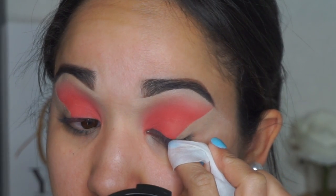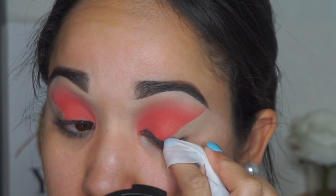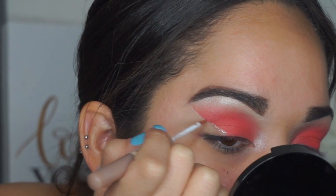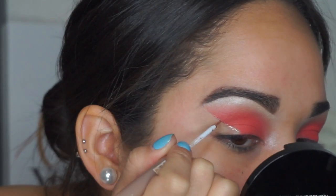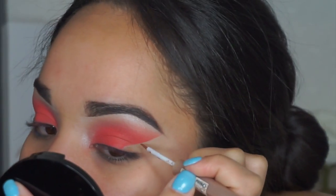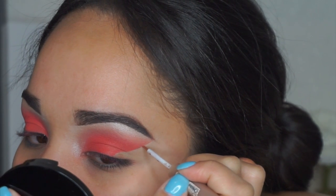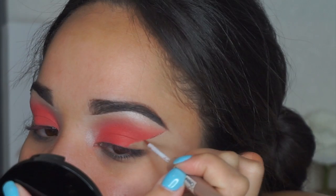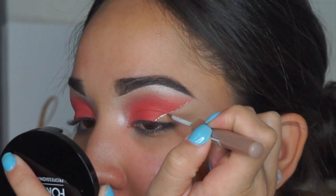The line was completely straight. To trace over that tape line I used the NYX Glam Liner Aqua Luxe in shade number seven. I love this stuff — it's kind of metallic, very foiled, and it gives any look a pop. I use it for minor details and it looks really pretty.